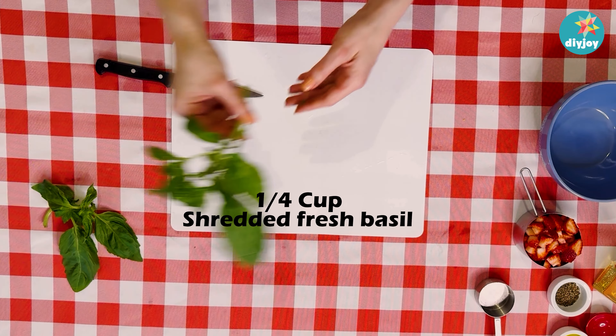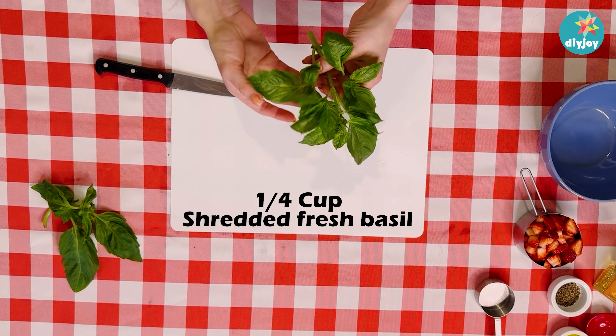Next up is basil. Here I have my fresh sprig and we are going to pick off the leaves and set them aside, because we're going to layer them to chop them chiffonade style. We're going to roll them — kind of like stuffed cabbage — and then chop. Let the knife do the work; it makes these nice long strips, and then we're going to dice it up a little bit more.